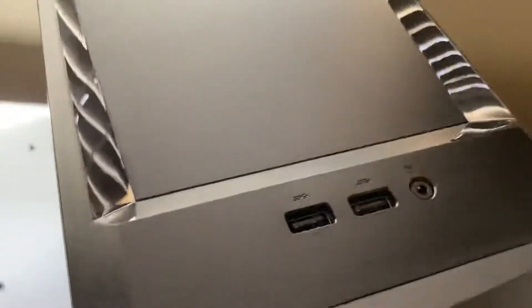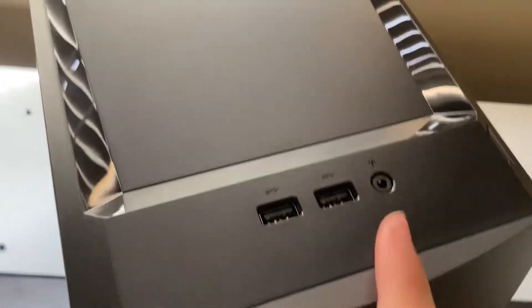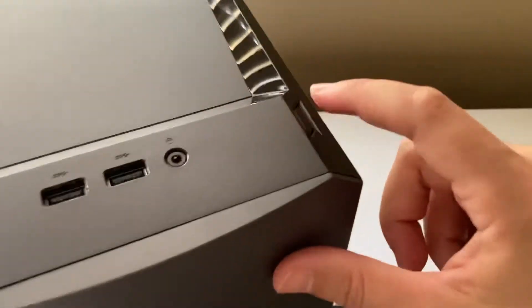Here are the ports. You get a couple of USB ports on the front — I think these are just USB 3.0 — a headphone jack, and here's the power button. Let me go ahead and power it up.